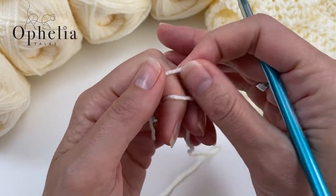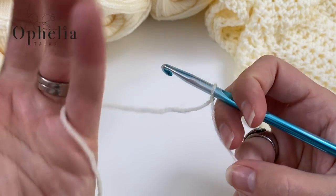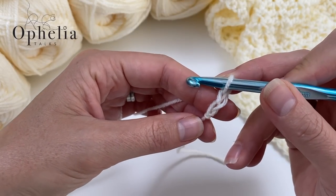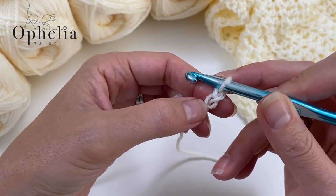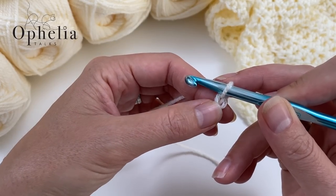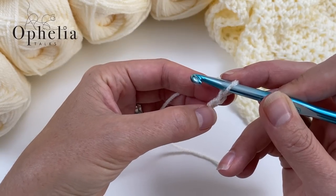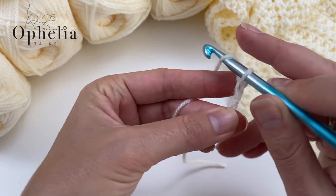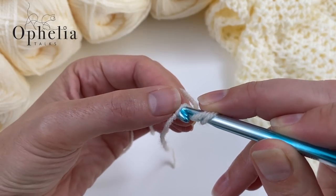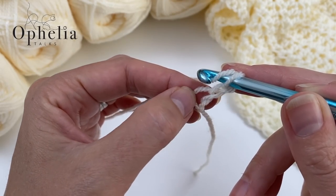We're going to make a slip knot, insert your hook, close the loop and chain two — one and two. The first chain is going to serve as our magic circle. The second chain is going to be our turning chain. Now we are going to start doing half double crochets into the first chain. Yarn over, go back into that first chain, and just pick up that top strand — you can see it will become bigger and that's where we are going to be working.